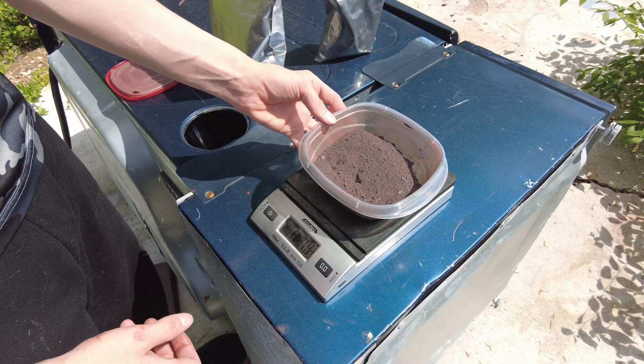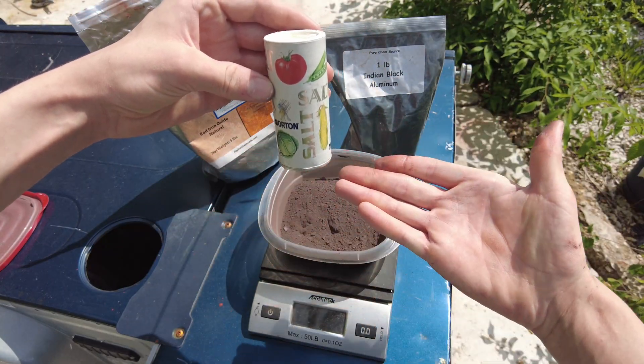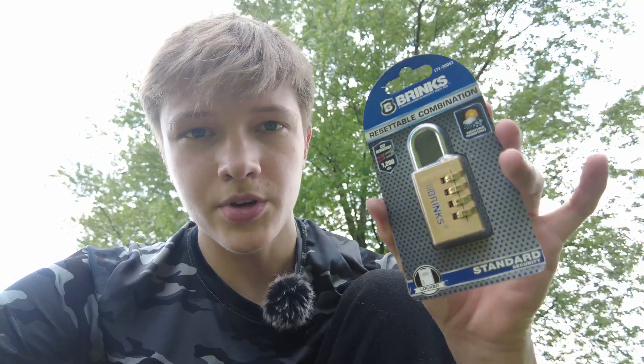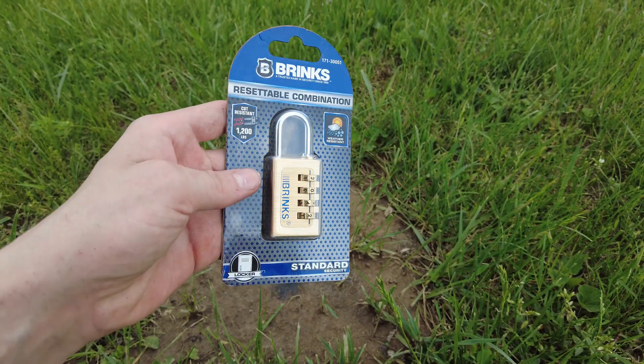To make thermite, I started with one part aluminum powder and three parts iron oxide by weight. And then I added just a pinch of salt to really enhance the flavor of that iron. I'm going to start with this smaller lock first, because if it can't burn through this, it's definitely not going to burn through this bigger lock either. So let's see how it does.